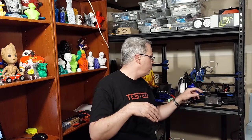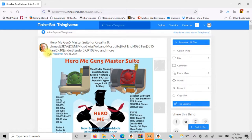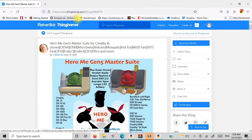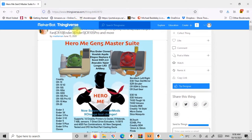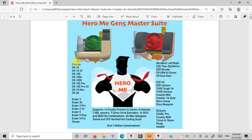And lo and behold, I found the STL for the Hero Me Gen 5 parts cooling system. This is a fantastic system. The Hero Me Gen 5 master suite is your all-in-one cooling system. It has several different models of printers, different fan configurations, as well as different hot-end configurations and different ABL configurations. As a matter of fact, it claims to have over three million different combinations.